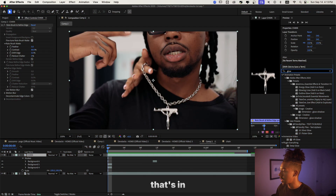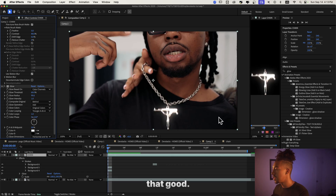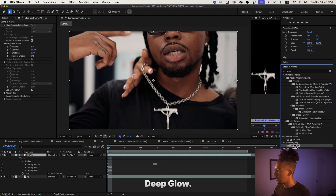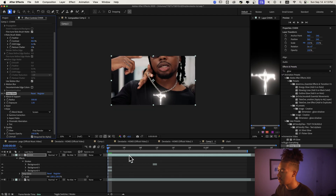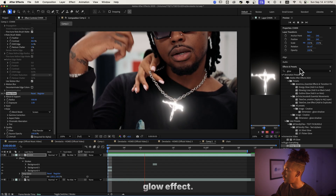You can use the default glow that's in After Effects, but I don't like it as much — the glow is not that good. So I'm going to use Deep Glow, it's a plugin you can go copy if you want. As you can see, we already have a pretty cool glow effect.